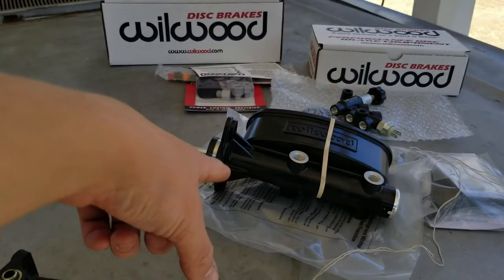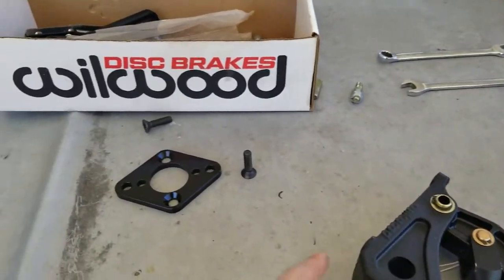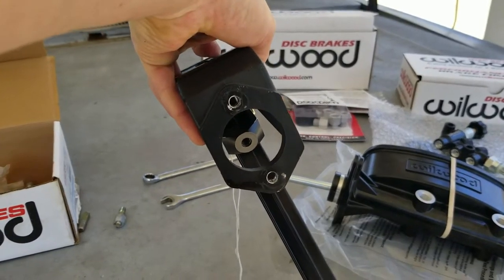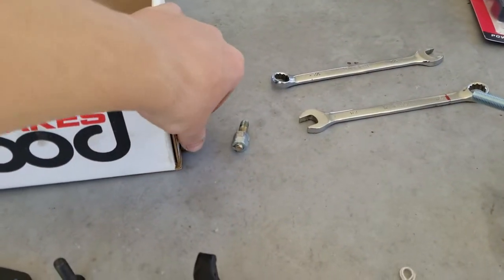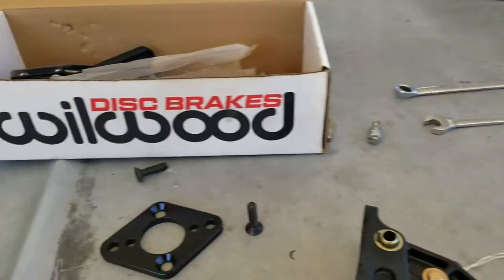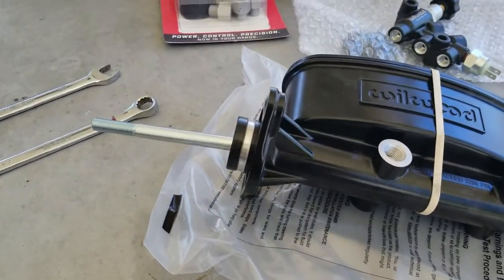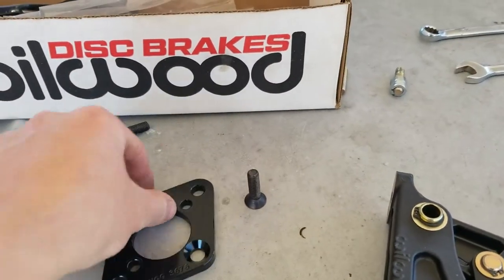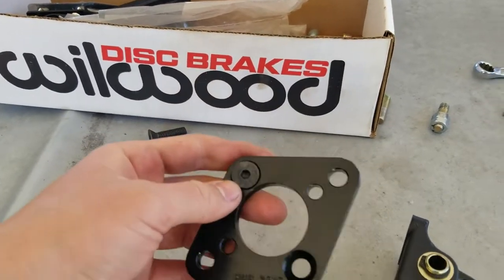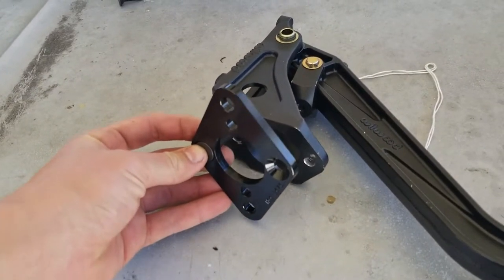In order to mount the master cylinder to my truck using this pedal — this is a Wilwood 7-to-1 — you need this adapter plate. The reason is this pedal has vertical mounting holes. It came with these studs pre-installed, and you have to remove them because they would stick out and hit the master cylinder. This adapter plate converts the vertical holes to horizontal holes like the master cylinder, and gives you these counter-sunk bolts. They drop in just like this and go on the outside of the firewall. This goes on the inside, obviously, and bolts right in.